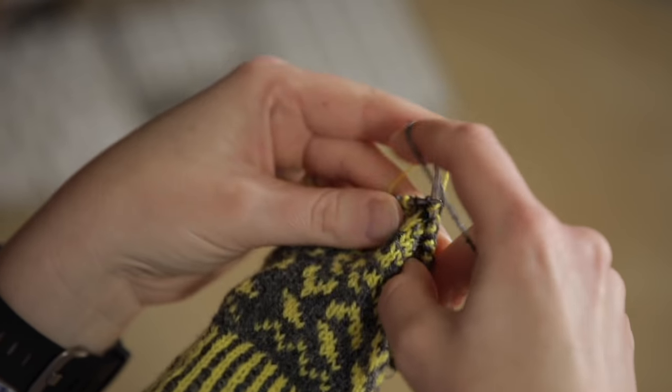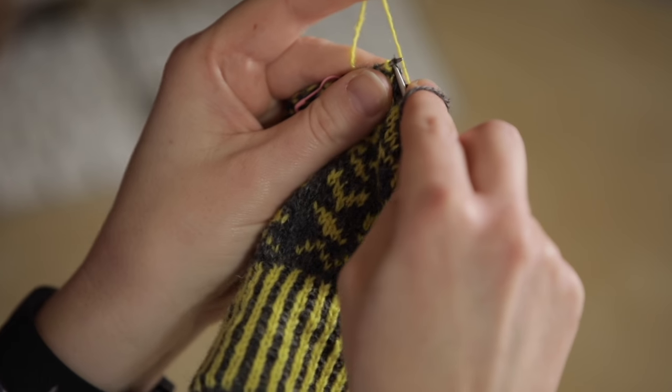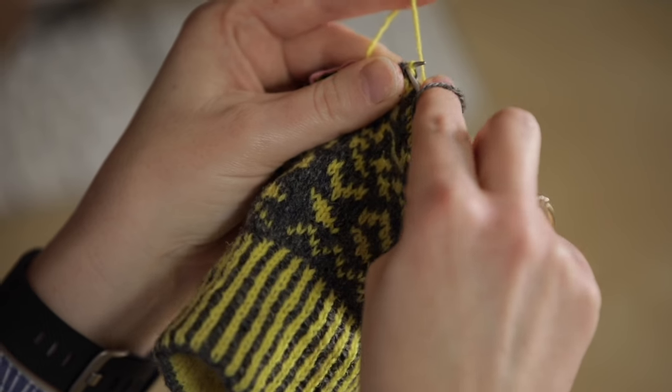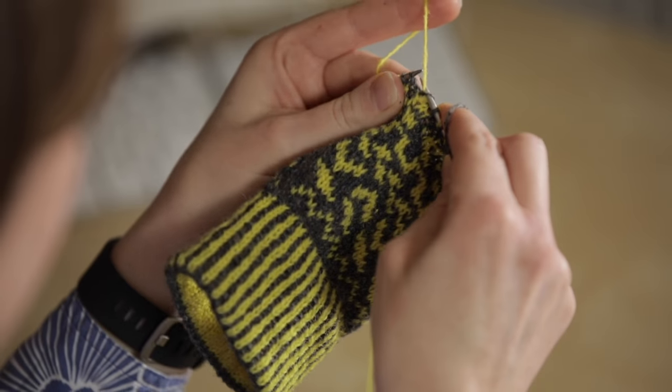In this way, again if you look closely, you'll see that the grey is always going over the yellow and the yellow is coming underneath the grey.